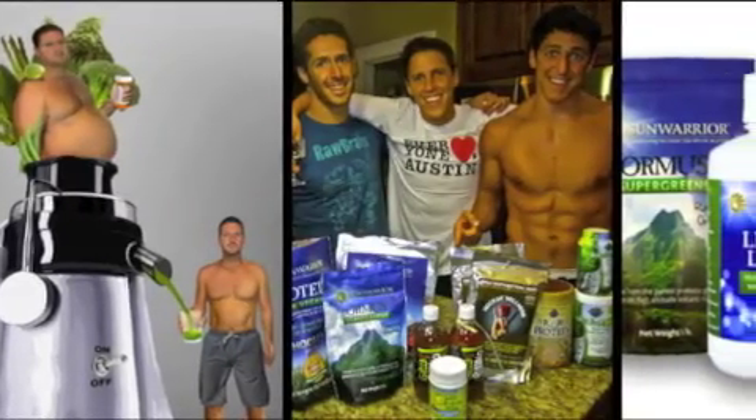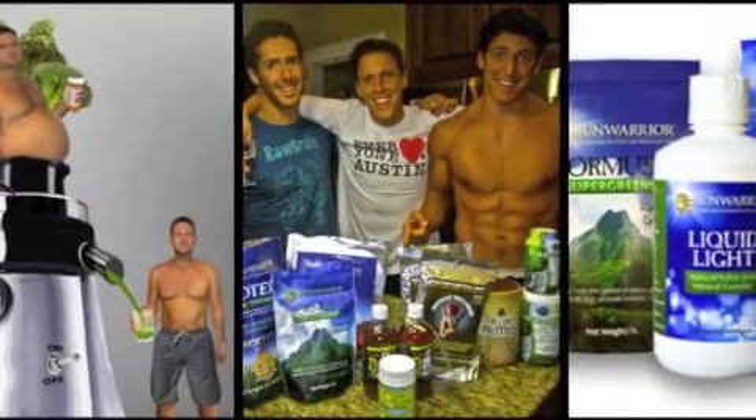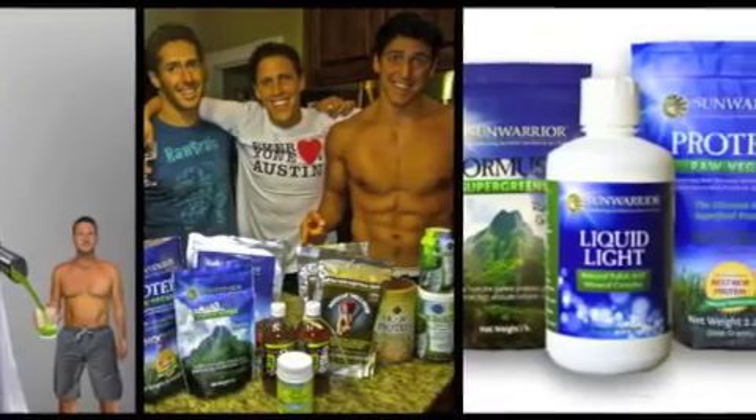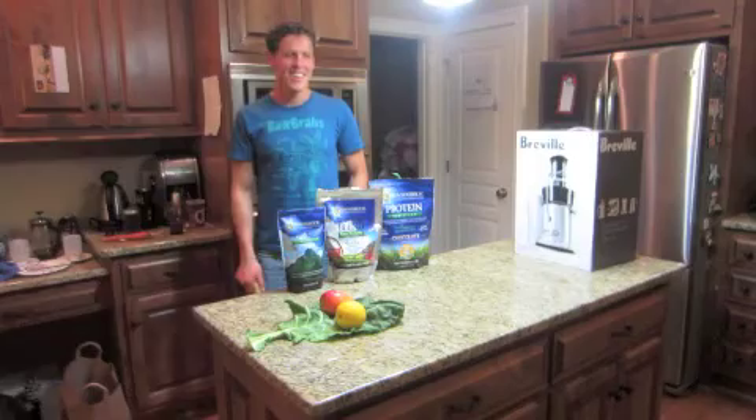Merry Christmas everybody! The Raw Bros are giving away a free Breville juicer and a Sunwarrior package. Watch the whole video so you can get yours.